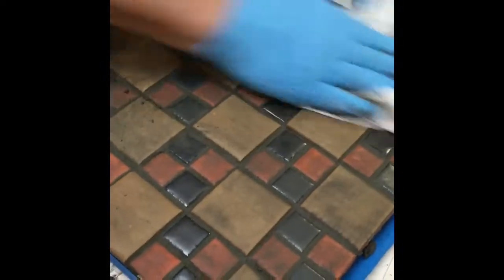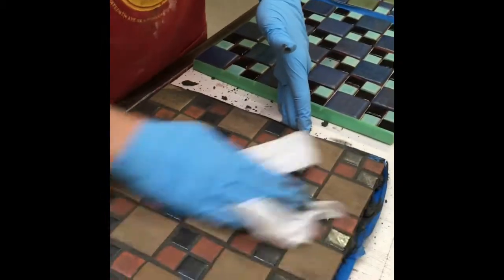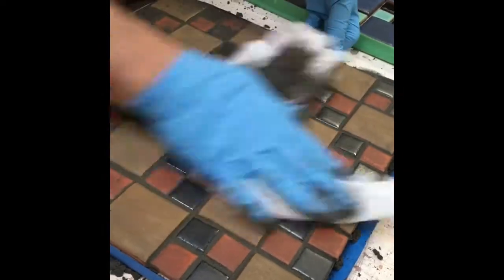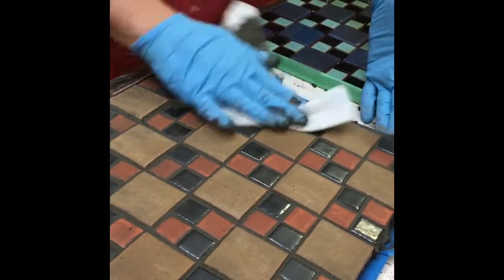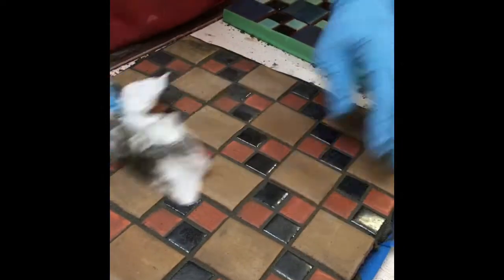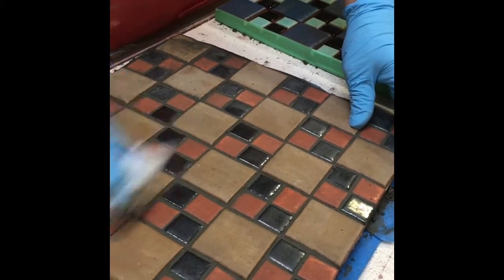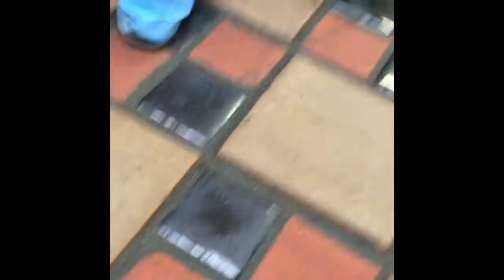We go through a couple different pieces of regular paper towels and just keep going. Now I can start to see the color of the tile come back out. We did put a sealer on these tiles because they're matte tiles — the grout likes to stain or haze them. It takes quite a few passes to clean up matte colored glazes. We have about 30 minutes to work with it, so we'll do a pass and then keep doing passes to clean it up and make sure we don't miss any areas.